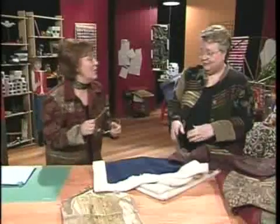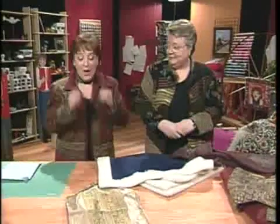Linda remarks she gets suspicious of people with neat and tidy sewing rooms — this is the workshop, and it's kind of messy. That's just how it is when you're actually sewing and creating things.